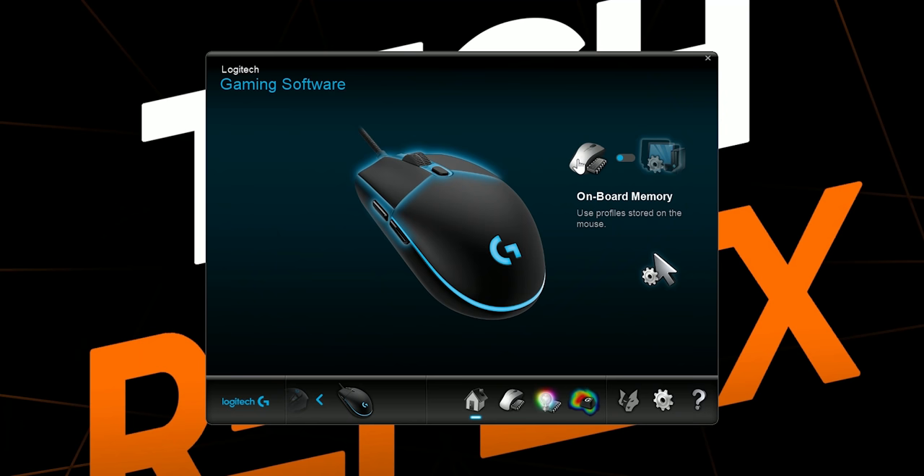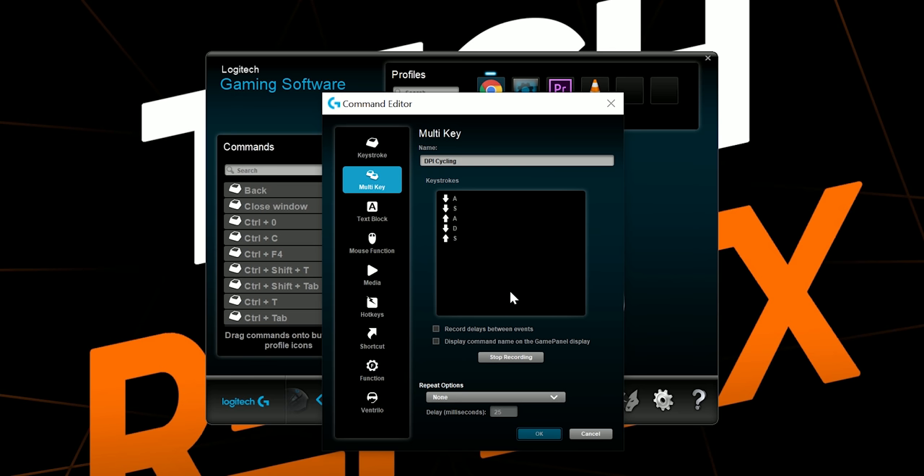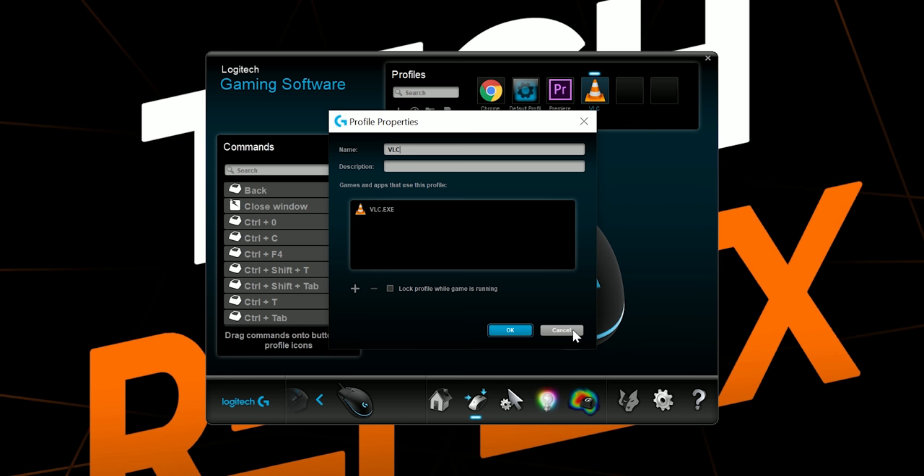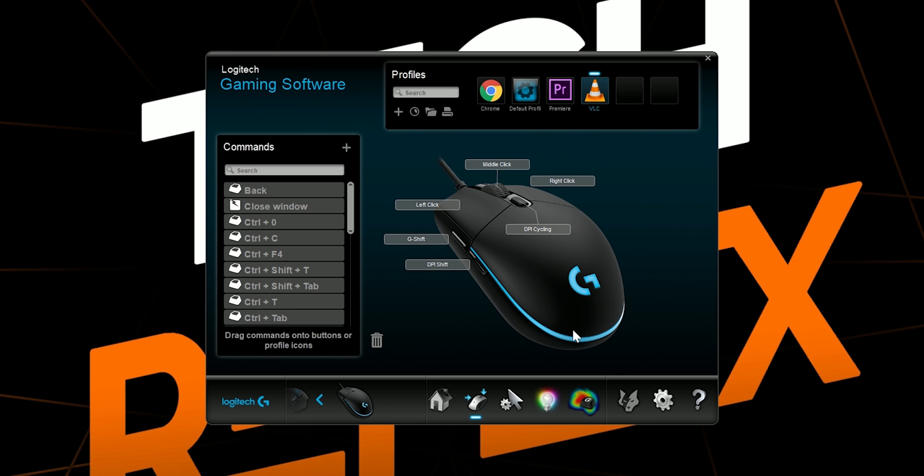Logitech software isn't perfect, but it's still one of the best out there. You can control the lighting with different effects, and assign different functions and macros to different buttons in separate profiles, which auto-switch according to the program or game that's running. It doesn't always switch profiles when you switch between programs, but it's still one of the most effective implementations. And 3 extra buttons aren't that many, but it still allows you to greatly increase its functionality for productivity.